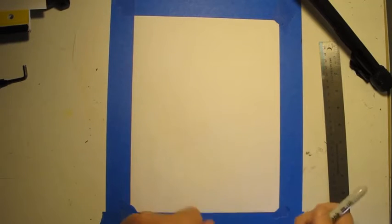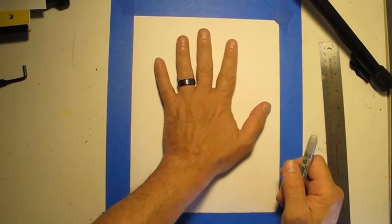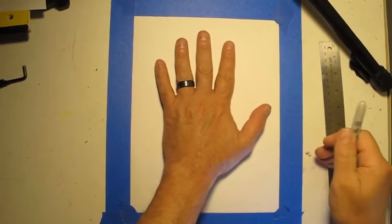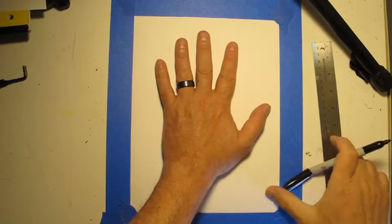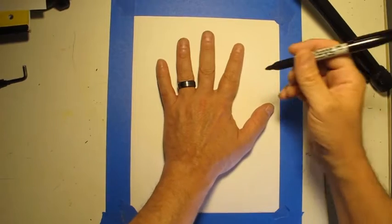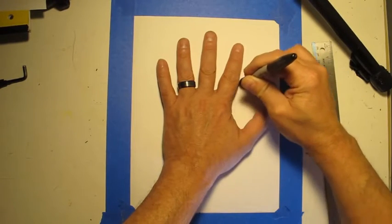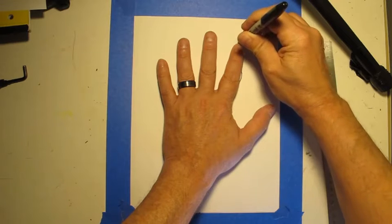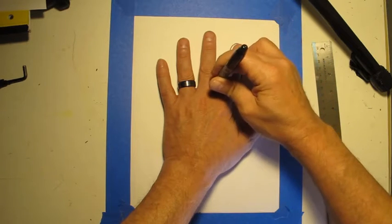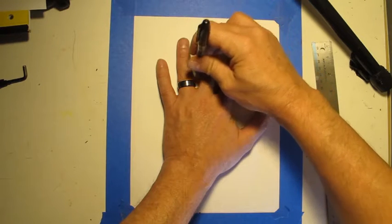To make your optical illusion art, you're going to start by putting your hand on a piece of paper. Make sure it's not the hand you write with, because you'll be using that hand to trace all the way around your hand. I'm using a marker so the lines show up better for you to see, but you should use a pencil for now.